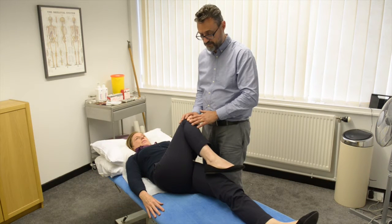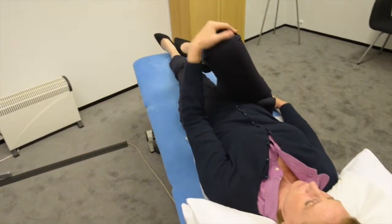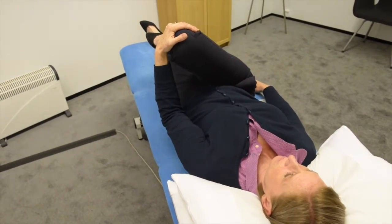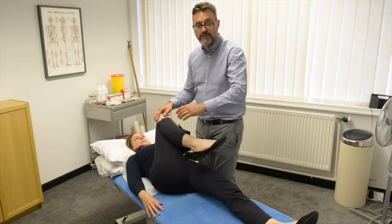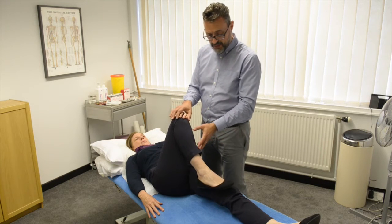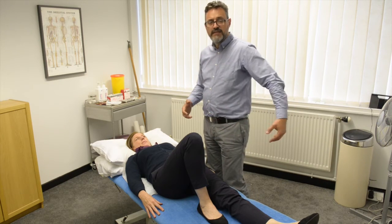You can vary this stretch depending on where you feel the tightness. Bringing the leg more across the body stretches a little bit higher up into the buttock muscles, while bringing the knee further up towards your shoulder stretches a little bit lower down. Vary it depending on where you feel the tightness, and always put the leg down very carefully.